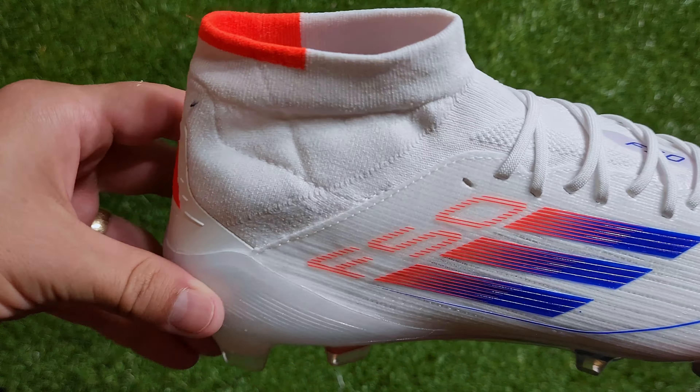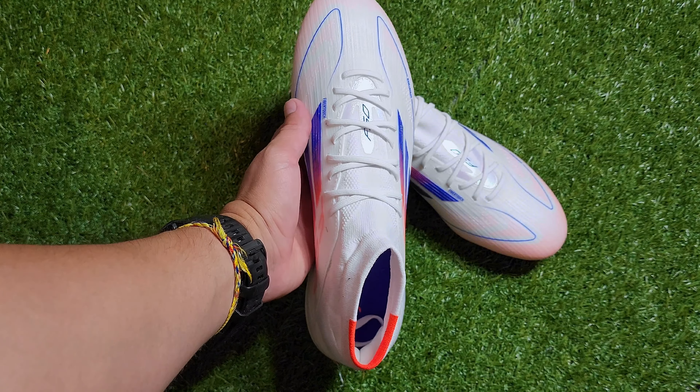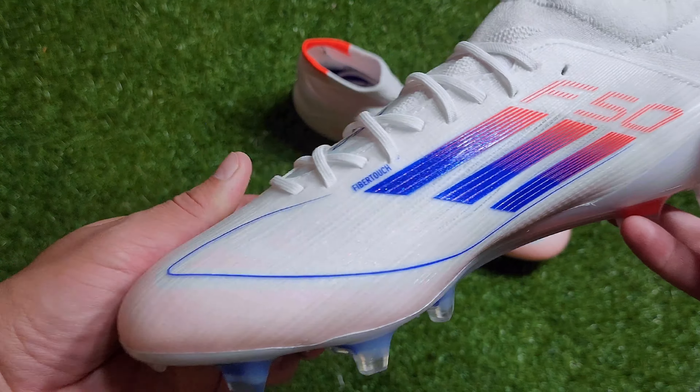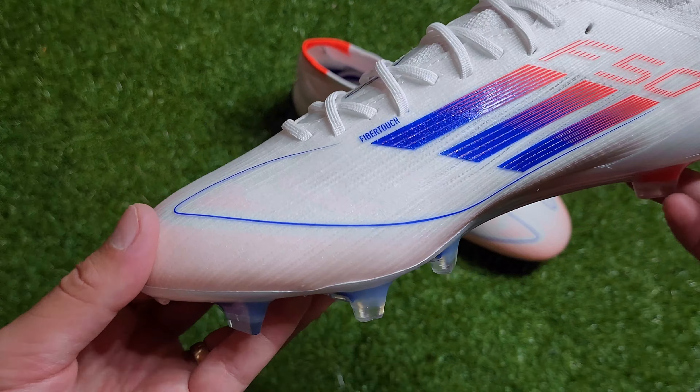The upper is a synthetic material called Fiber Touch which is the same in all of the other Elite versions. It's decently soft and feels like it'll mold to your feet after some time. The upper also has a Sprint Web 3D texture which you can see on each side of the boot — on the instep and on the outside — which provides grip. The grip is not super aggressive but it will be noticeable when you're making contact with the ball.